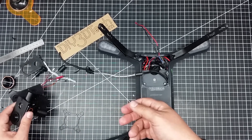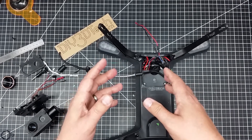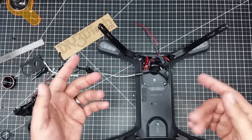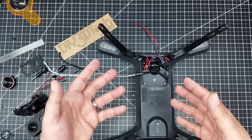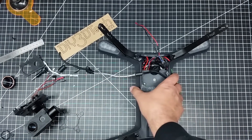I'm going to go ahead and mount this on the bay of the 3DR, power it up, and take a look to see how it works. Let's go ahead and do a time-lapse of the assembly.